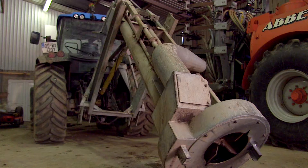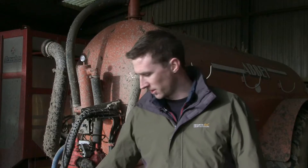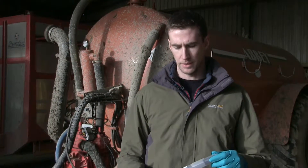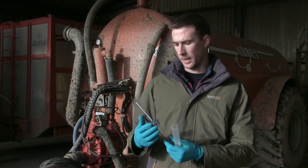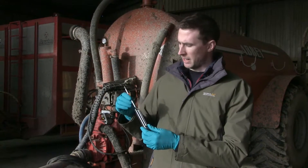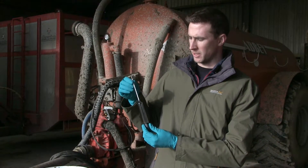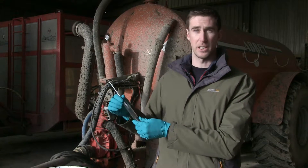This is a great device that will give us a true value for our slurry before we spread it out. Our slurry hydrometer is kept in a plastic case — it's a glass device and very simple to use. It has a mark on it to measure the dry matter content, and it's as simple as just dropping it into our sample of slurry that we've collected.